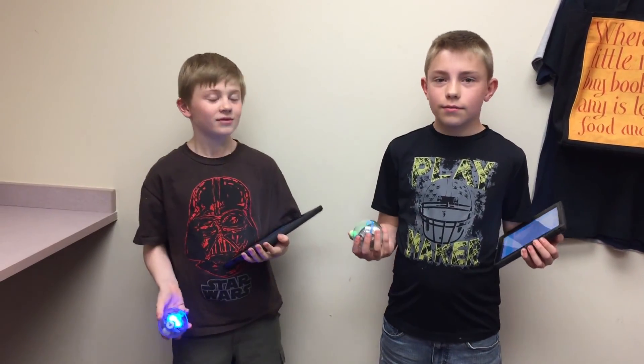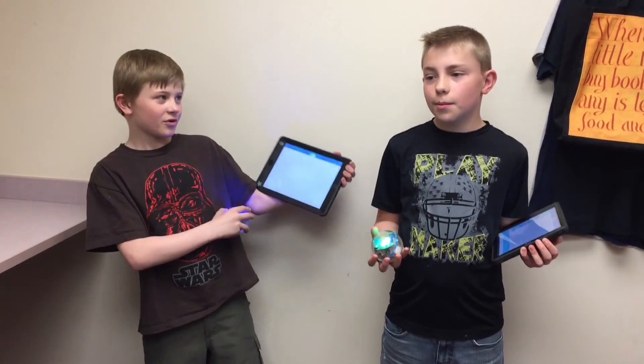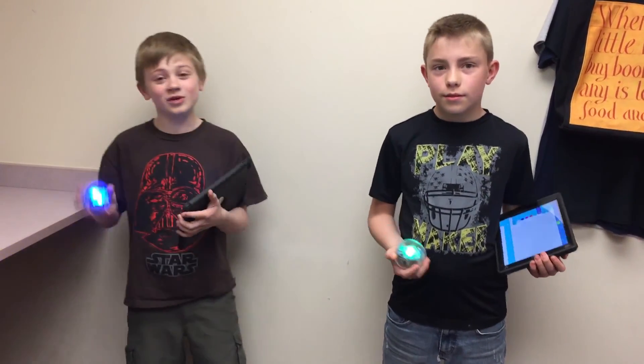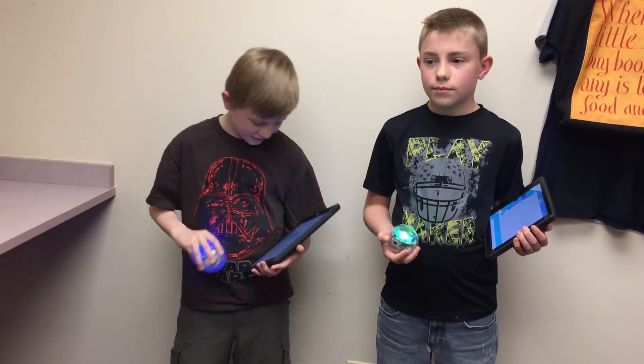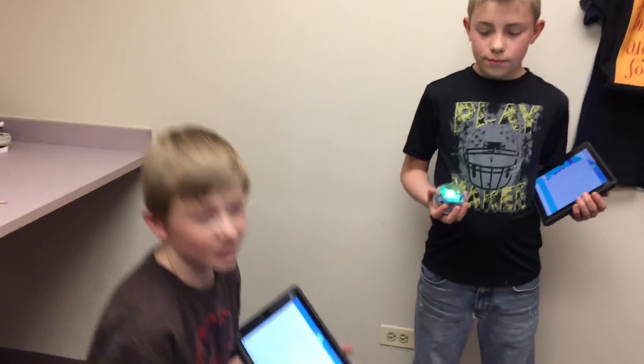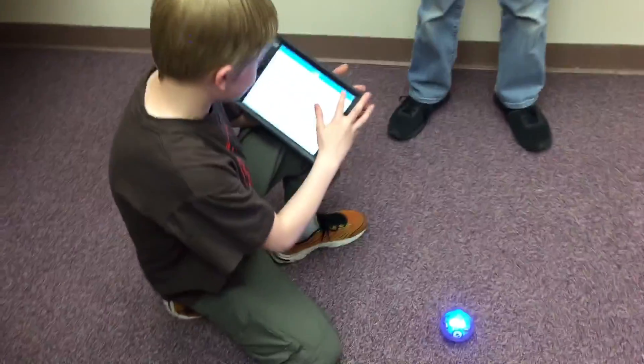There's a lot, and it's all here. You can make it talk, speak, move — all that stuff. But you also have to orient it first.